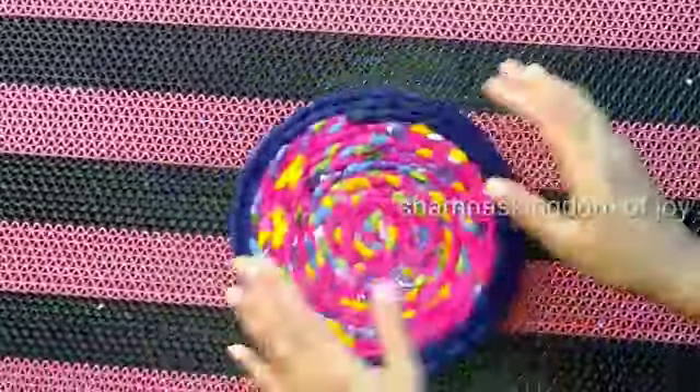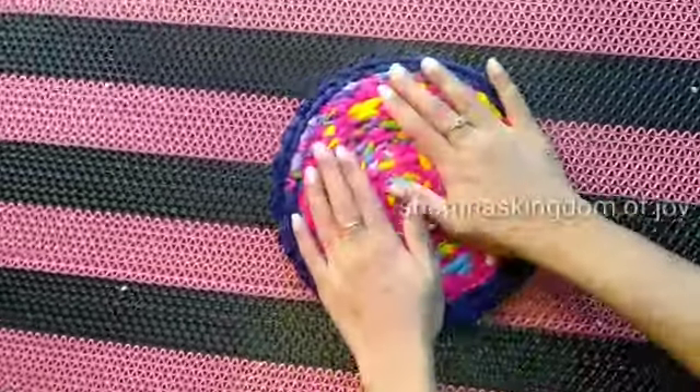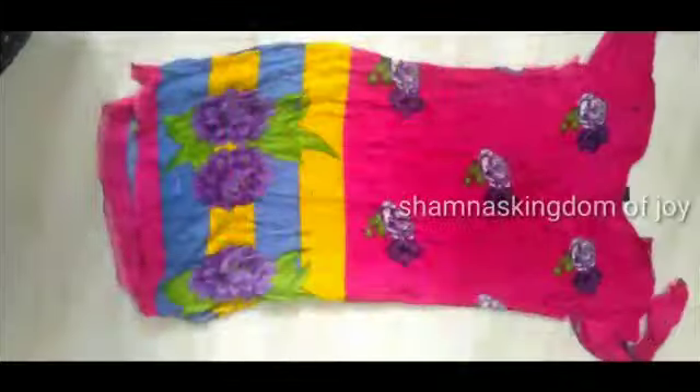I am going to put a table mat here. We will put a little bit of a table mat here. We will put a little bit of a floor mat here. Now, let's get started in the video. We will put a table mat here.